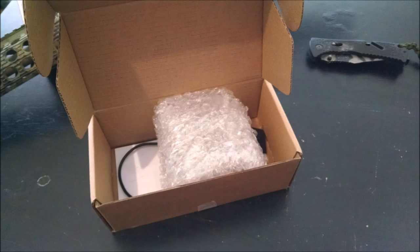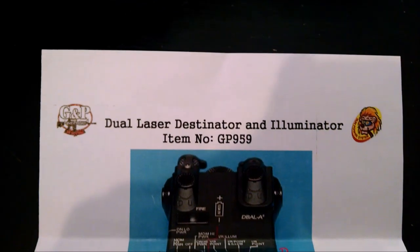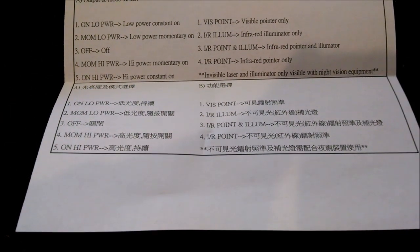The laser comes in a standard brown box wrapped in bubble wrap. When you open it, you'll find the laser, the pressure pad activator, and an instruction manual. The instruction manual is relatively simple — it basically gives you the gist of what each button does on the laser.